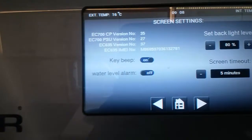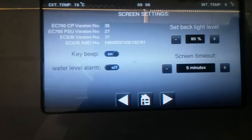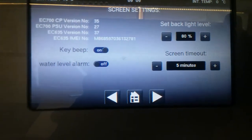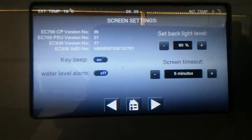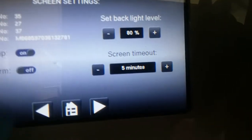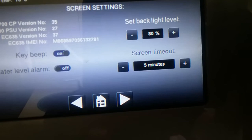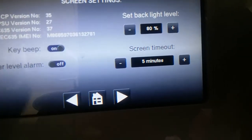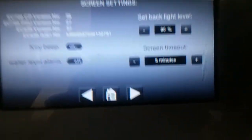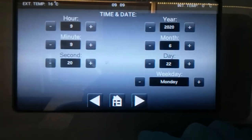On this one here, key beeps on and off. Again, leave the water level alarm off because it's not required as we don't have an onboard water tank. We can set the backlight level for this control panel, set a screen timeout for when you're not using it, and then set time, date, etc.